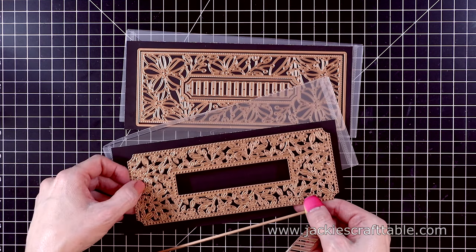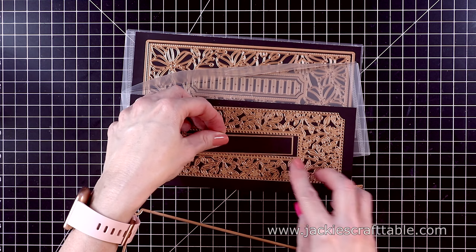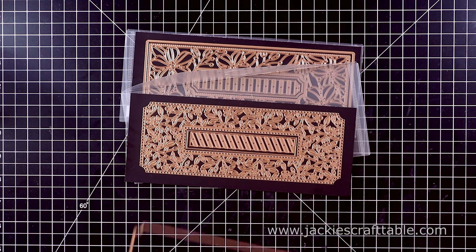Hello, everyone. Welcome. I hope you're all having a wonderful day. As you know, slimline cards are all the rage now, and Spellbinders has come out with some beautiful new slimline dies.